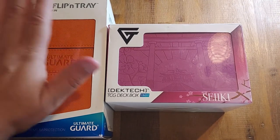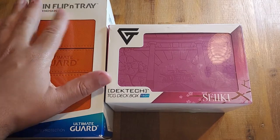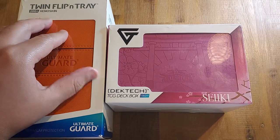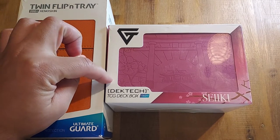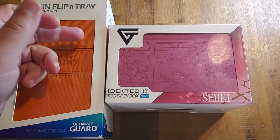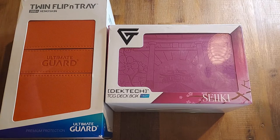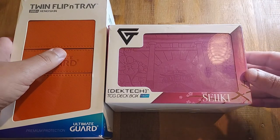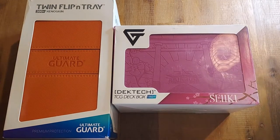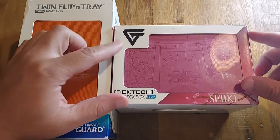Hello, welcome back to the channel. Today we're going to do a product review on the Ultimate Guard Twin Flipping Tray 200 — not the 160 — and the Gem Deck Tech 150, but this is coming from the perspective of a Magic Commander player and how these products stack up for us in the EDH community.